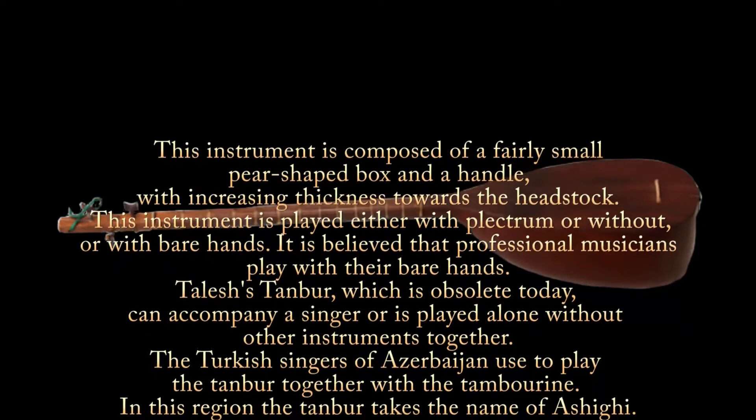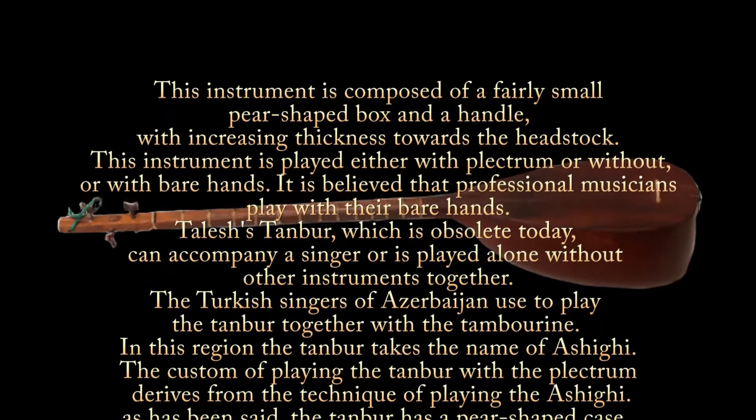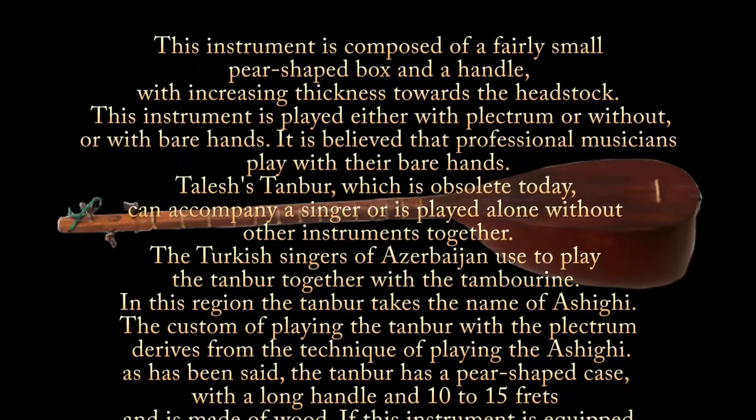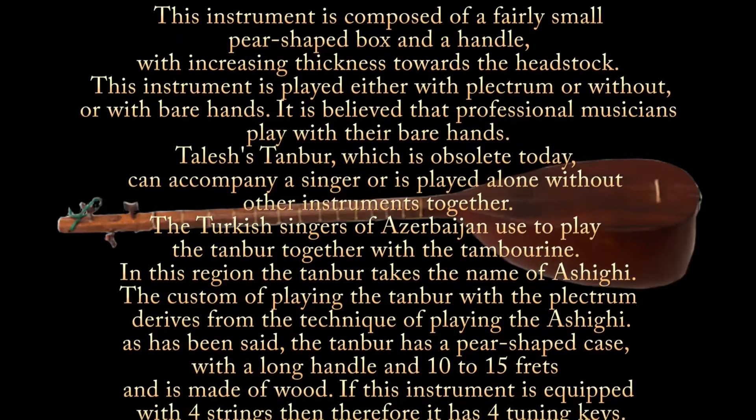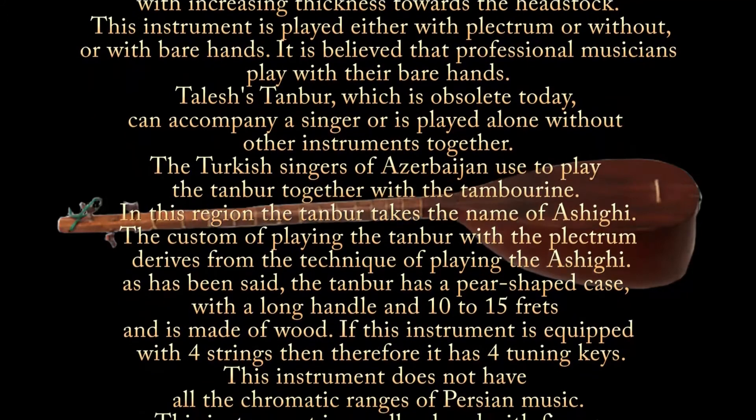The Talish tambour, which is obsolete today, can accompany a singer or is played alone without other instruments. The Turkish singers of Azerbaijan used to play the tambour together with the tambourine. In this region, the tambour takes the name of ashiki.